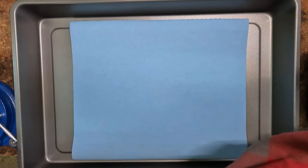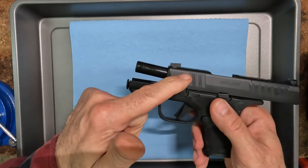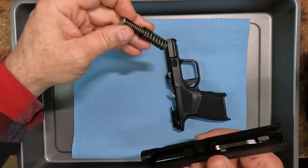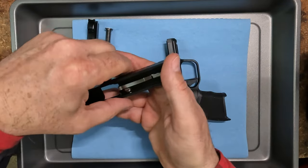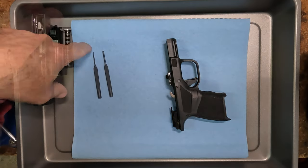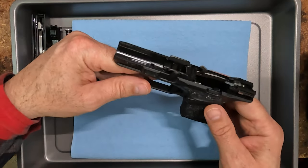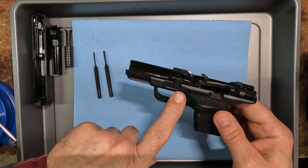Moving some of the stuff out of the way here. Hold it open, flip your dropper trigger. You guys have seen all this — it's super super simple. There's the takedown of the slide and the barrel — super simple. There's a 1/16th then a 3/32nds, pretty common stuff. She's down.